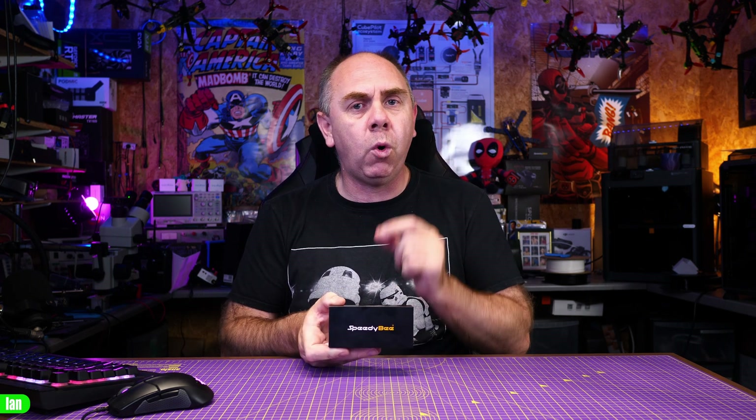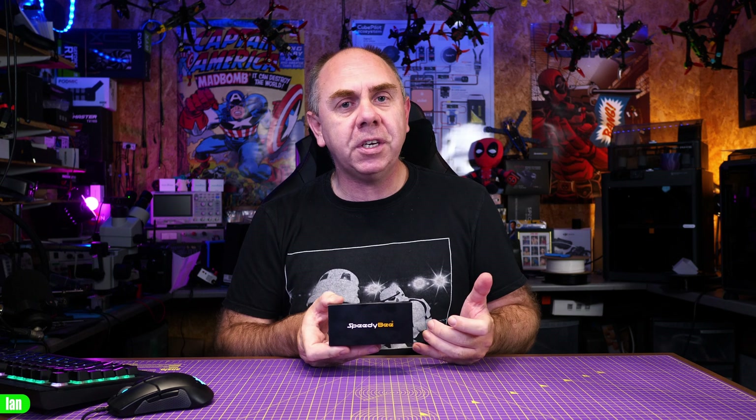SpeedyBee are really smashing it out of the park with regards to their flight controllers right now. Today, we're going to take a look at a new flight stack from them called the SpeedyBee F4 version 4. This is an upgraded version of the F4 series, obviously the fourth in that generation. What we're going to do today is give you an overview of it — not really a review, more an overview of the stack, what's changed compared to the previous model, its specifications and features, and then at the end I will share some thoughts.